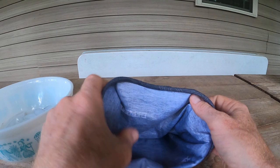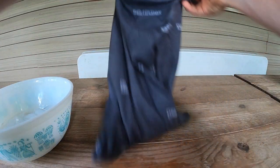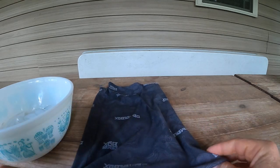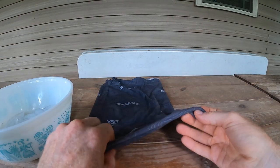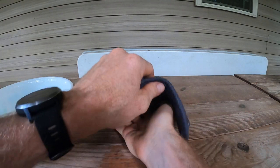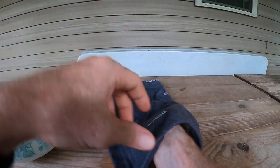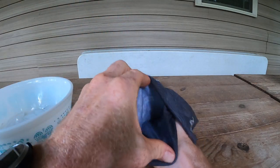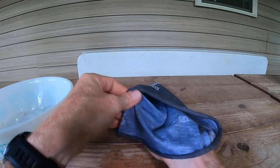So my buff here obviously slides through — it's a tube. What I'm going to do is, keeping it flat without opening it, I'm just going to slide my hand to the bottom side. So I open it up, open the tube itself up to get access to the inside of the buff.